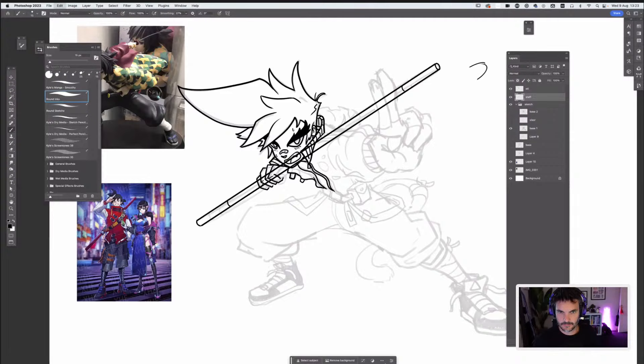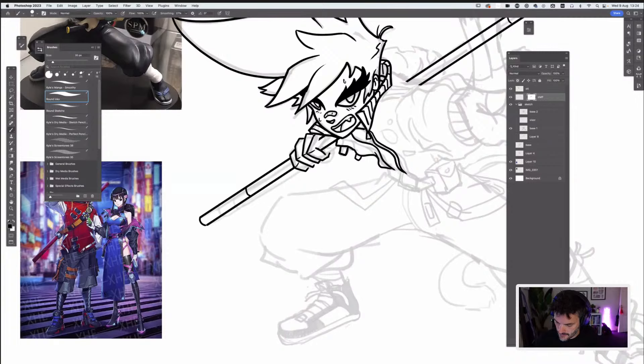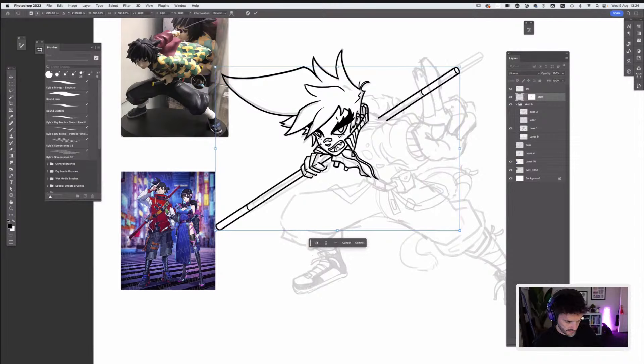I should probably look at sleeve reference here as well — I'm kind of doing this as if I knew what I was doing and it's not turning out the best. If I was doing this properly, I would definitely look at references of how sleeves work, maybe put on a similar jacket and take photos to see how that all reacts. We're doing this for a stream, so a little bit short and sweet. Ideally I'd be more diligent with my referencing to get that to look the way it should.